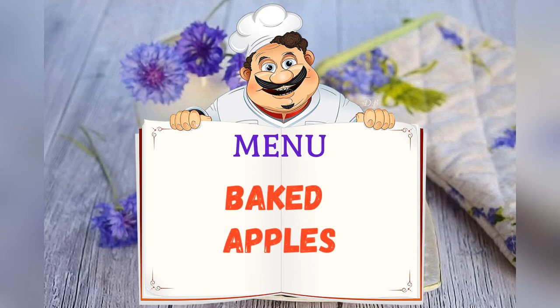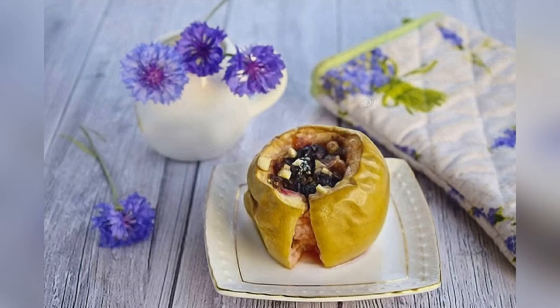Today on the menu: Baked Apples. Friends, adjust ingredients to your taste and color.